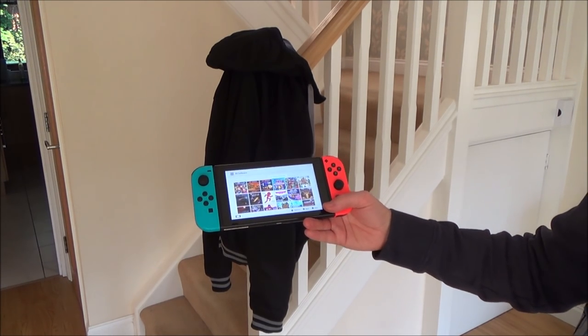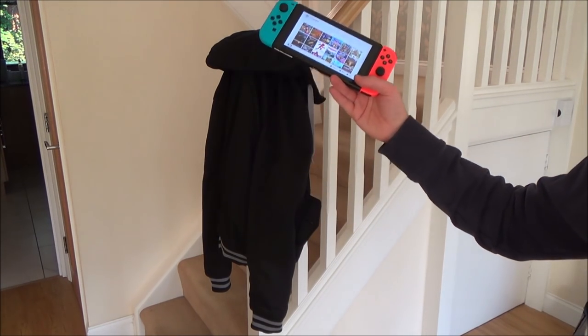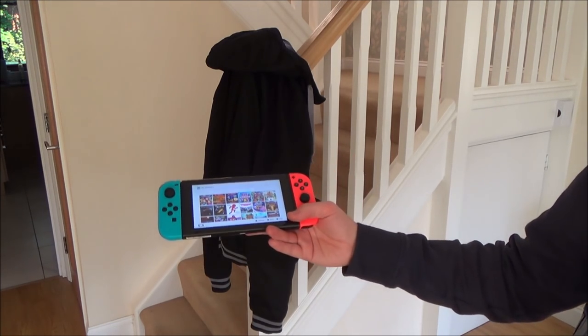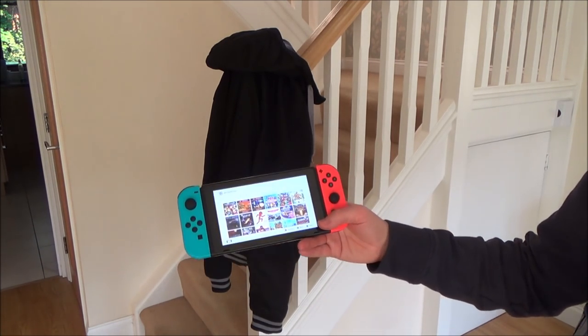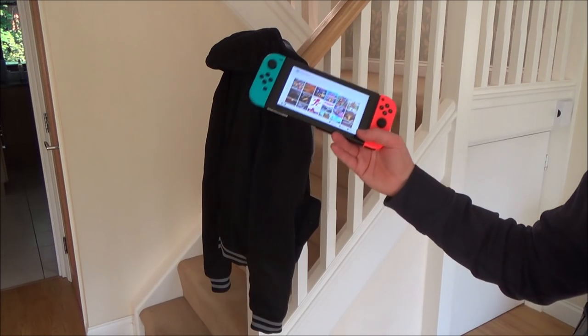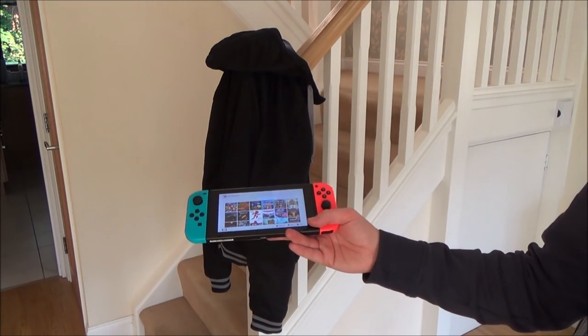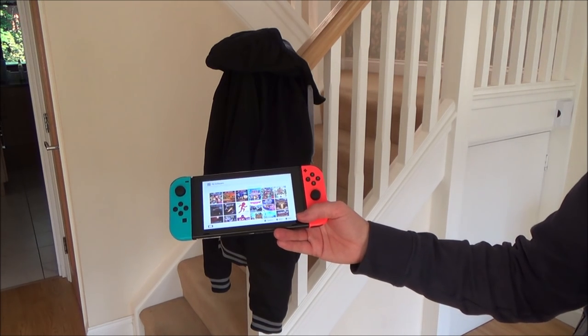Hi there, my name is Vince from MyMateVince.com. Recently I did a video on a Wii U coat — basically a Wii U built into a coat so you can play it anywhere. Because of the global domination of the Wii U coat, a few people asked: would you be able to do a Nintendo Switch version of it?